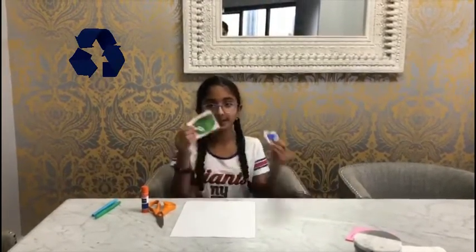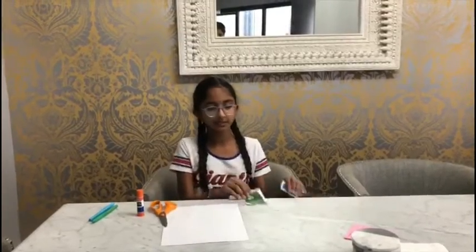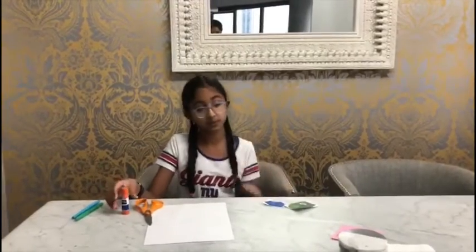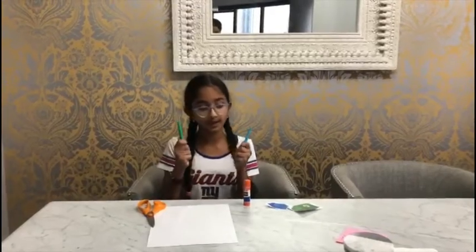Hey guys, welcome to Just for Girls! Today we will be making recycling signs to help people better understand the colors of the bins. The materials you'll need are one or two pieces of paper depending on how big you want your sign to be, some scissors, maybe some printed pictures of recycling signs or you can draw them in. If you print pictures you'll need glue, and last but not least pens or pencils. For this video I'm going to choose a green pen and a blue pen because they match the bin colors.